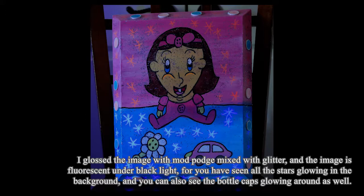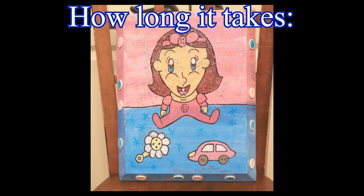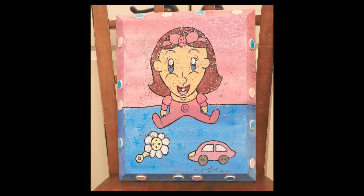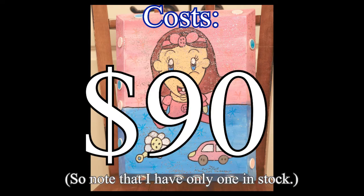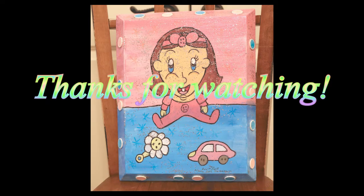You can also see the bottle caps glowing around as well. How long it takes: it took five days to complete. Cost: $90. Note that I have only one in stock. Thanks for watching.